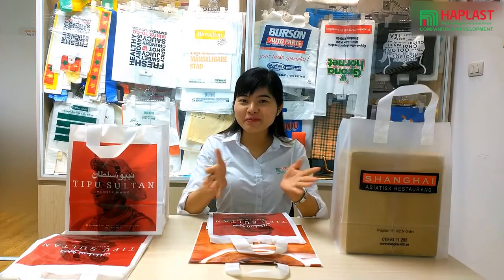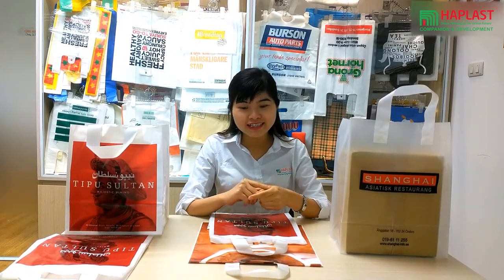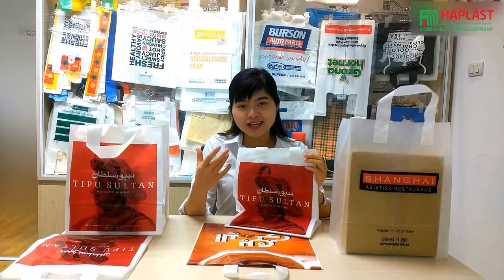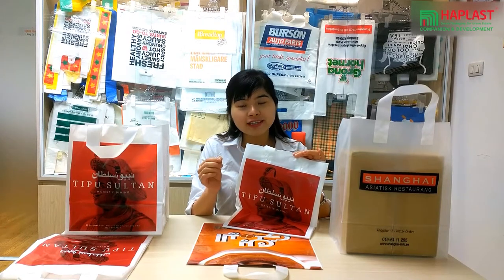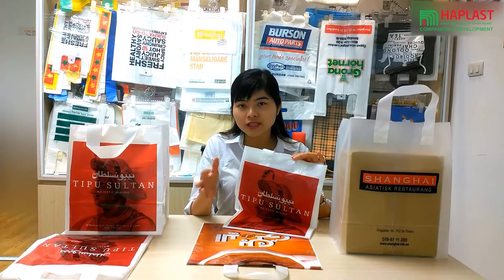Hello everyone and welcome back to HALPLUS channel. I just went shopping yesterday and I got this bag from the store. As you might know, this is called a soft loop bag or plexi loop handle bag, which is one of the most popular packaging products.